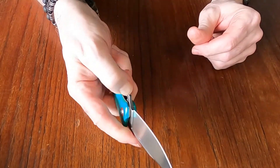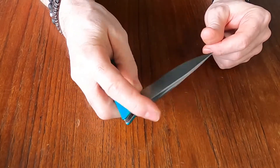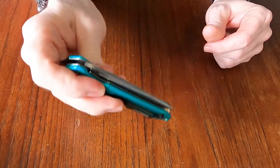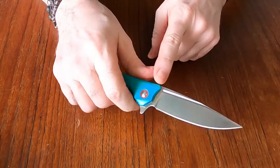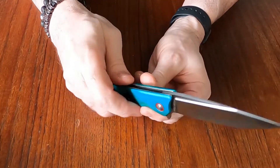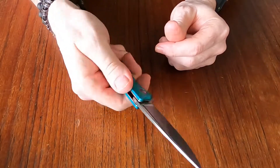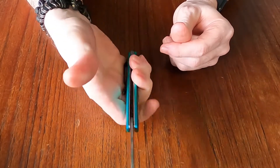It's a liner lock — a little stiff in the pivot, but nothing serious. It's not going to drop-close, but it deploys nicely and with a little effort you can get it to close. There's a fuller on the blade, a choil for the finger, and some chamfering on the sides to help access the liner lock and add a bit of grip. It feels pretty good.